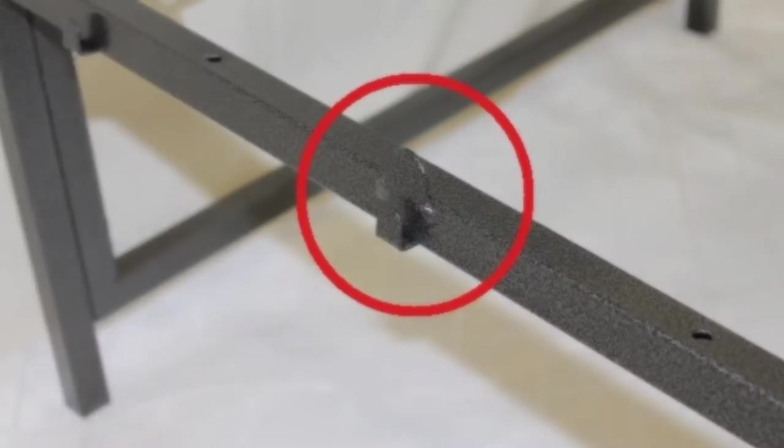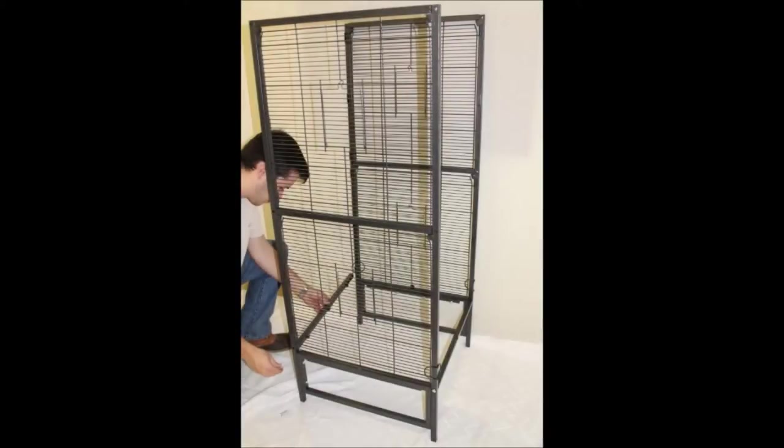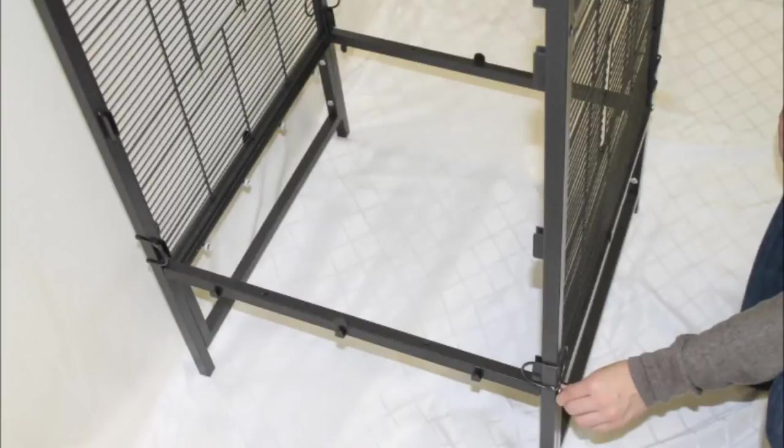Make sure these tabs are pointed upwards when attached. With the side panels standing up parallel to one another, line up the tab support bars with the holes near the bottom of the frame. Using the large screws, attach the support bars to the side panels. It may require some help to hold up the side panels as you tighten the screws into place.